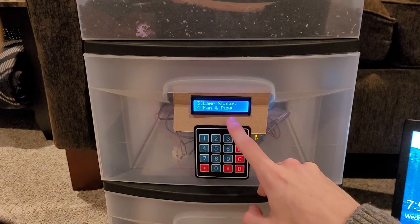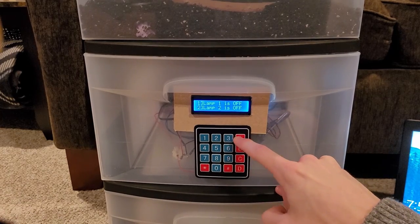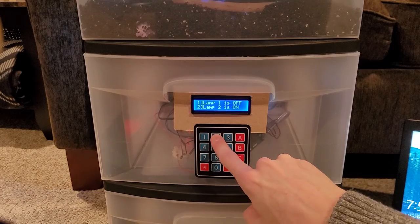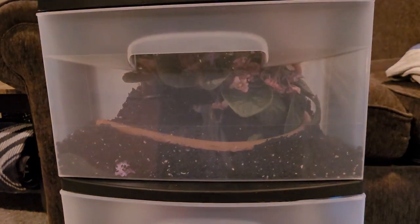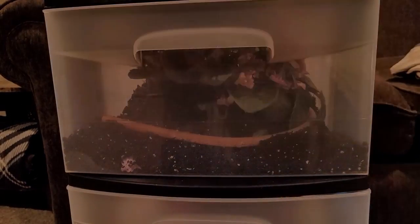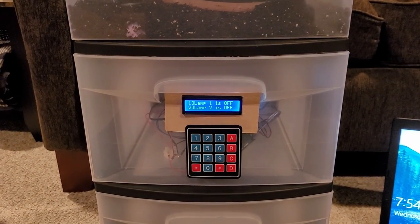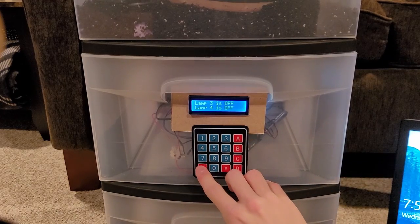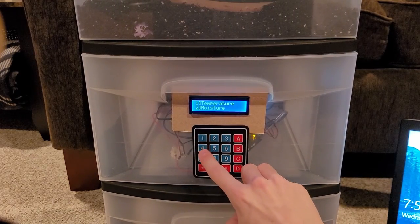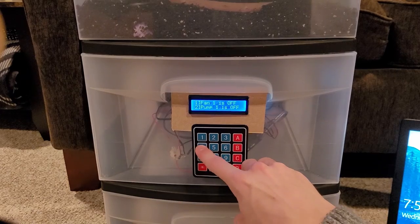If we go down to page B we can see the lamp status, fan, and pump pages. Under lamp status you can see there are four lamps, and these can actually be manually controlled individually from the keypad. There are lamps one, two, three, and four. You don't really need to use that too much, but it does allow more control over the system. They're currently on a time node so they come on and off automatically, but we can leave certain ones on or off permanently, or until we control them from the HMI.